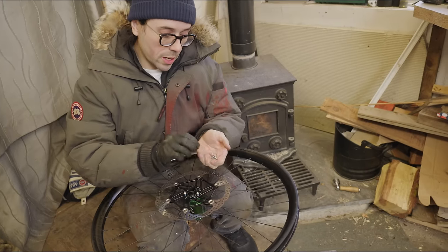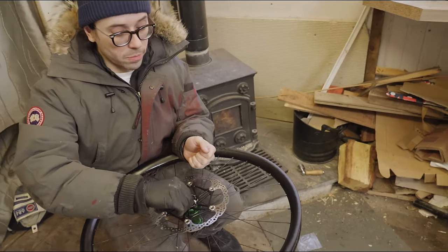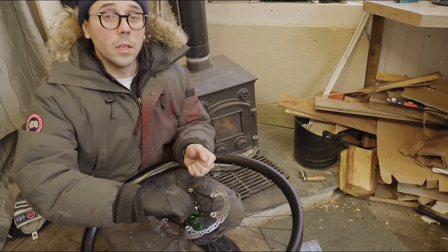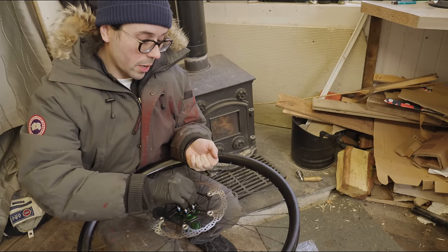Just going to bolt up the brakes. Got a big 220 rotor on the front and some Hope Tech 4s for some stopping power, so I don't think we'll have issues this time where the brake's not working.